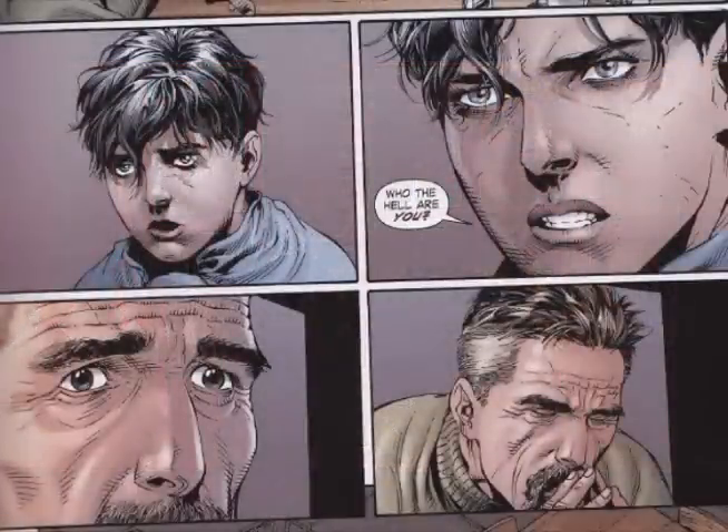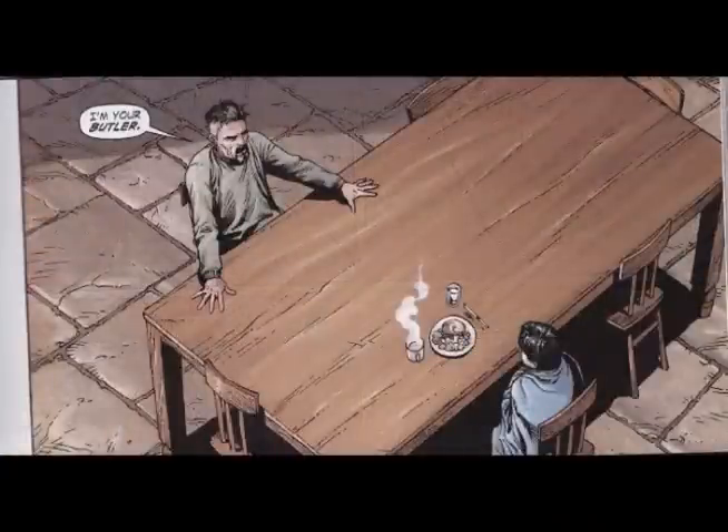Alfred only says he's a butler because when he's given custody of Bruce Wayne, he says he can't be a parent to this kid. It's either that or Bruce goes to a foster home. So when Bruce says 'who the heck are you?' Alfred says 'I'm your butler' — basically meaning: I'm going to take care of you, but I'm not going to be a parent.